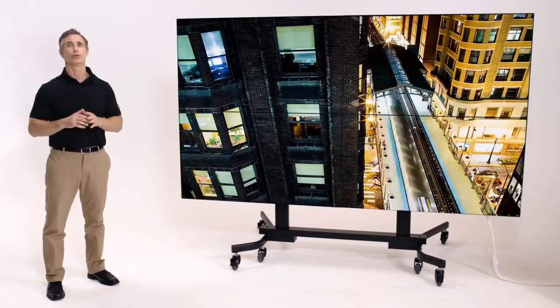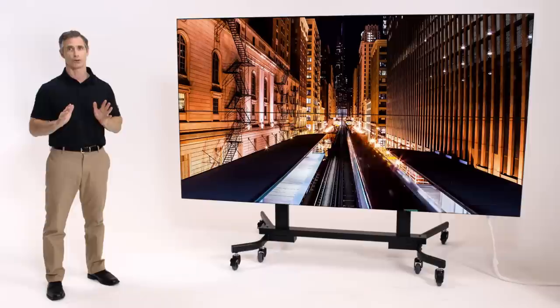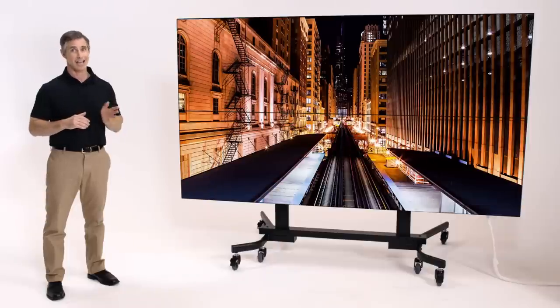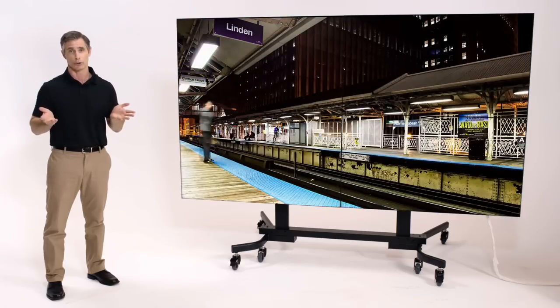We've also made sure to include all the necessary cabling right in the box to remove even more of the stress during your initial hookup. And we've extended the cable lengths to 2 meters for easier access, particularly when reaching behind a panel or when using articulating mounts should you need to service or troubleshoot.